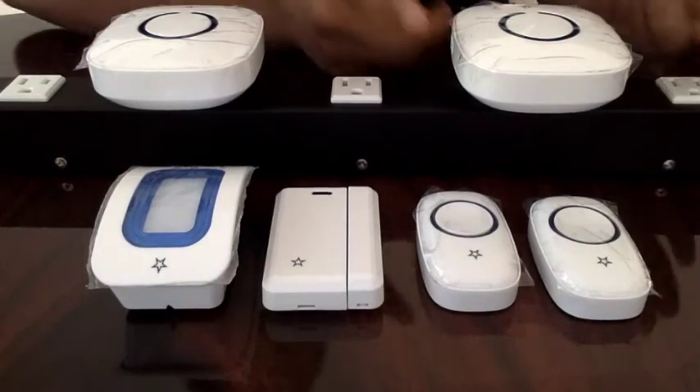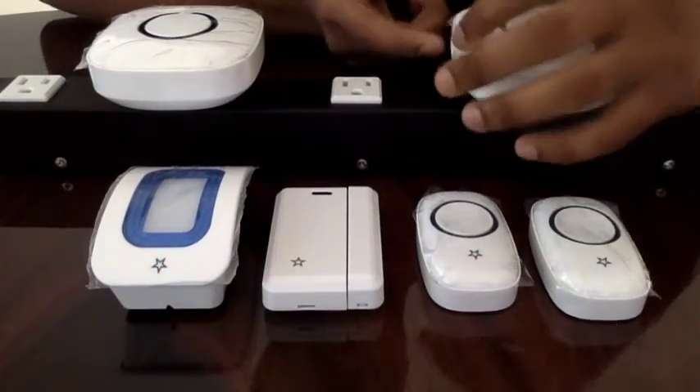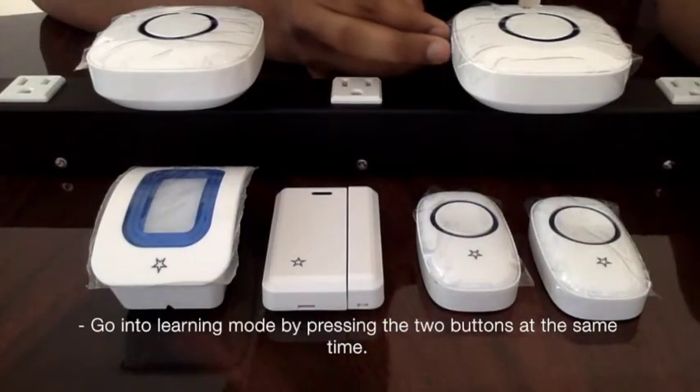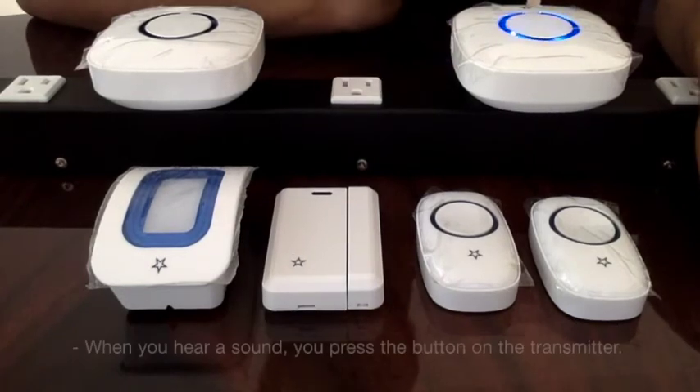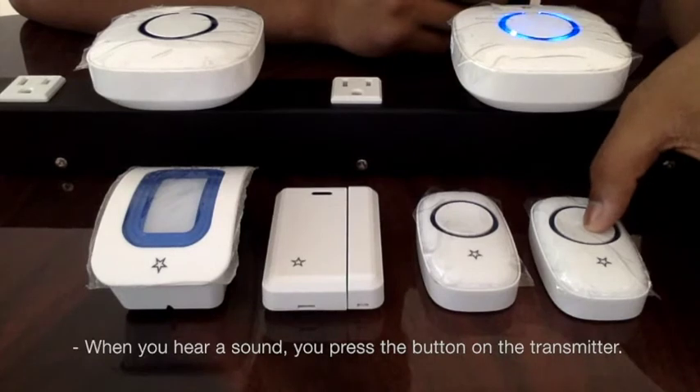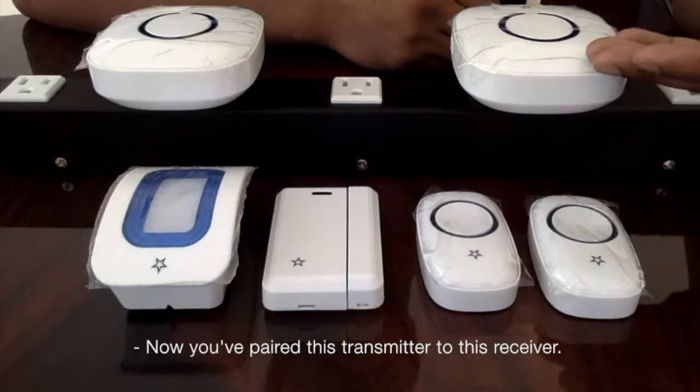I've picked a chime for this transmitter. Let's go into learning mode by pressing these two buttons at the same time. When you hear that, press the button on the transmitter. Now you've paired this transmitter to this receiver.